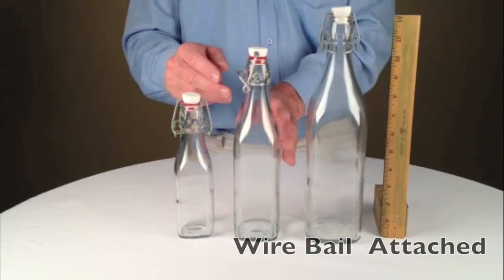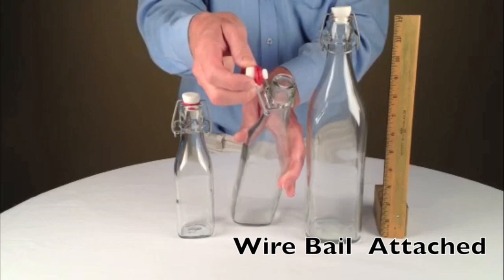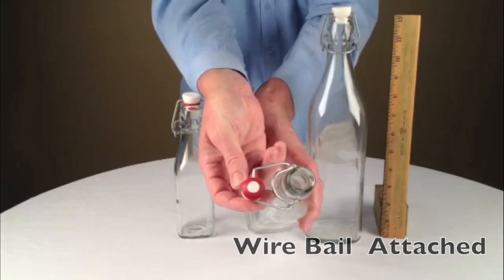I thought you might want to know that the bottles come with the wire bail mechanism attached and the stopper.